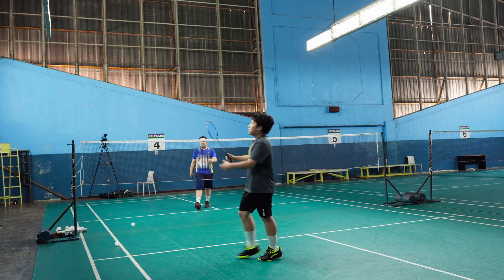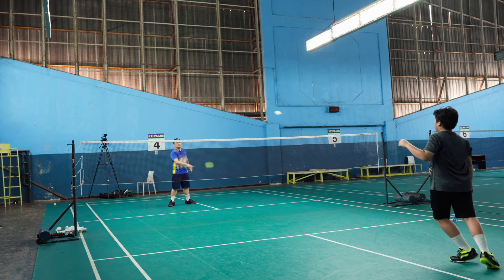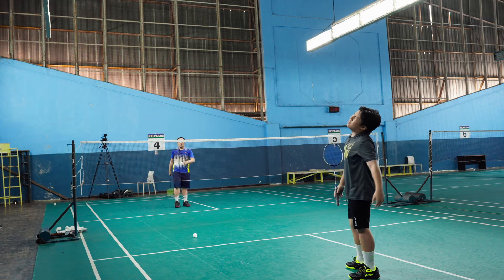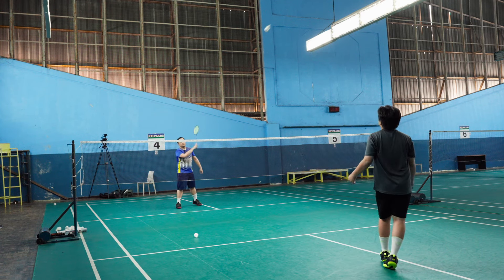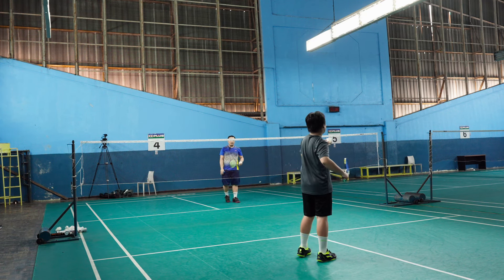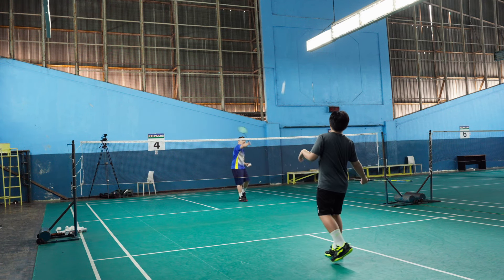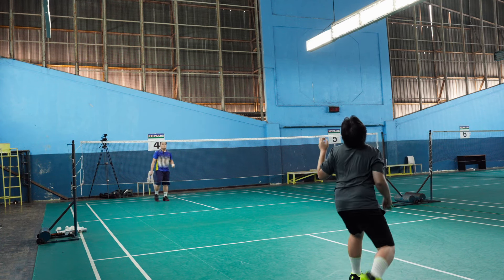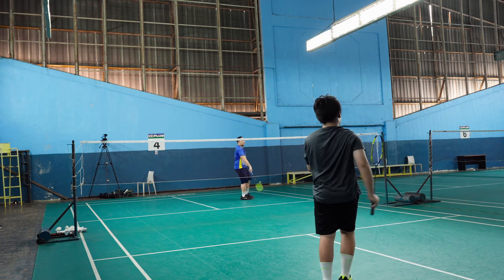Good. Slow drop. Concentrate, concentrate on your shots — don't wind. Good, at least you're trying.